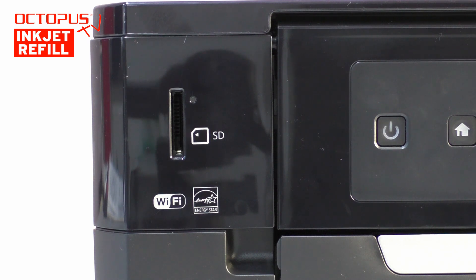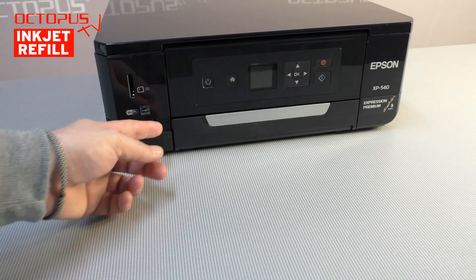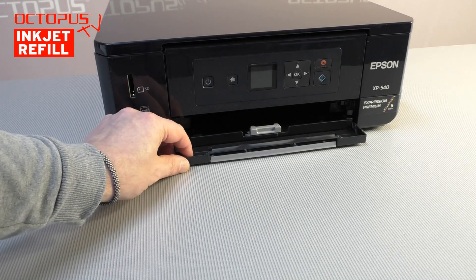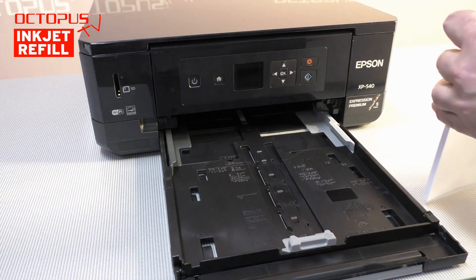The SD card slot can be used to print, for example, photos directly from such a storage device. Right below the control panel the printer has a paper tray. The paper tray might not be big,